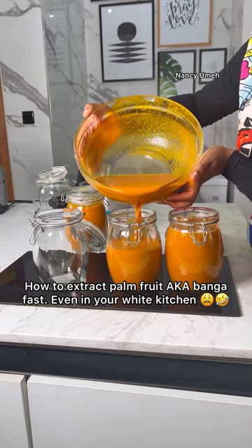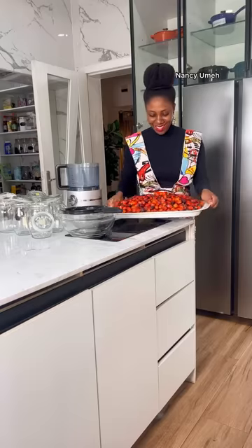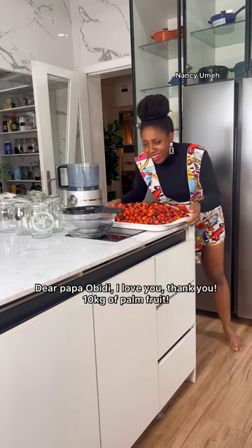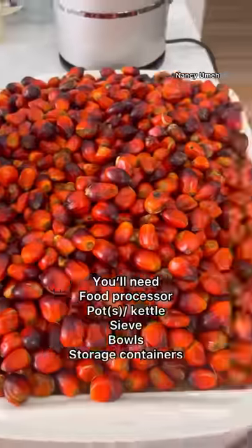Nancy, my kitchen is white — I can't extract palm fruit in my white kitchen! You guys, get in here. Let me show you how I extracted 10 kilograms of palm fruit that I got from my father's farm in less than one hour. I came back from work and didn't even undress — I just went ahead and started, because I'm going to show you how easy this is.